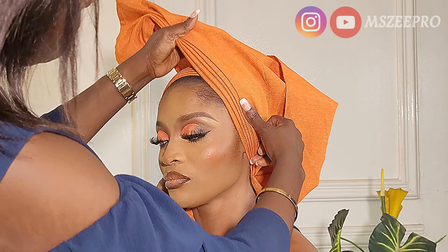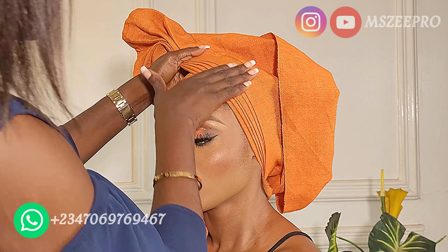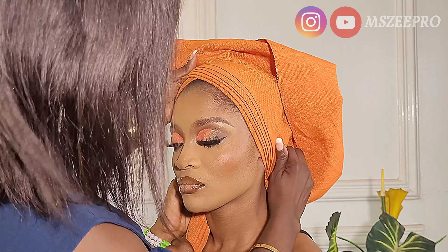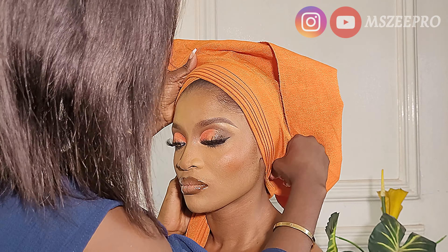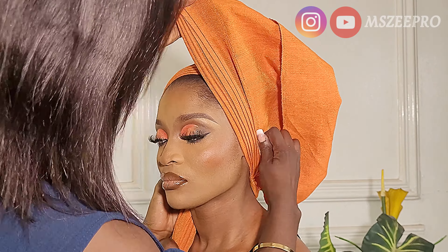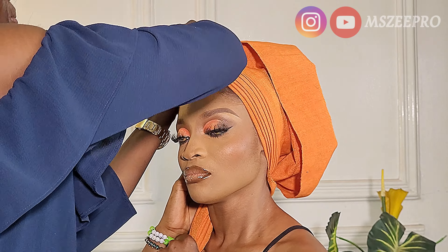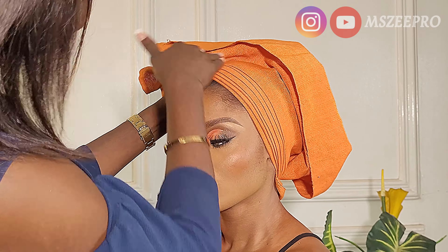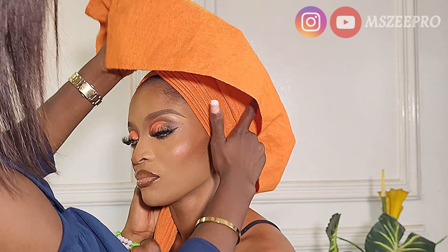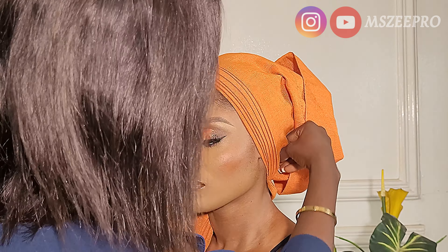Before we proceed, if you are new here please subscribe to the channel and click the bell button beside the subscribe button — that is the notification bell. Please click it so that whenever I drop a new video like this, you are going to be one of the people that will be notified and you get to watch it.